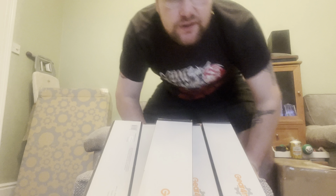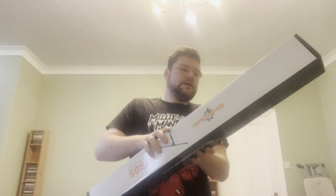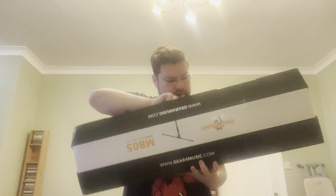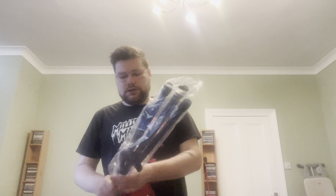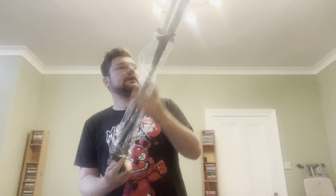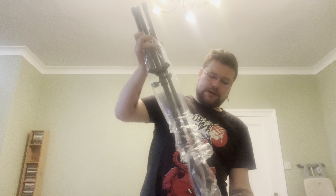Let's get into one of these mic stands and check out the quality. Here is the mic stand. How do you get these things open? Pull down there, pull down there. Let's unwrap you and see how you're built — if you're built good.